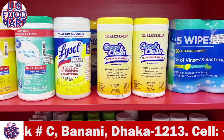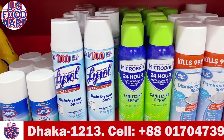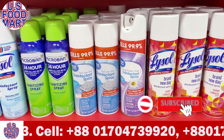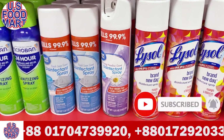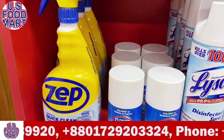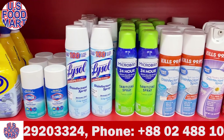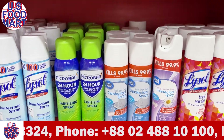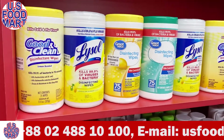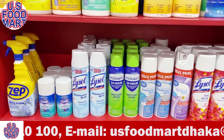This is a Lysol toilet cleaner. If you have a stain, you can clean the stain. To place an order, you need to order online. You can order U.S. Food online — go to Facebook, Instagram, or the website. You can also order on WhatsApp. You can order U.S. Food 7 days a week.